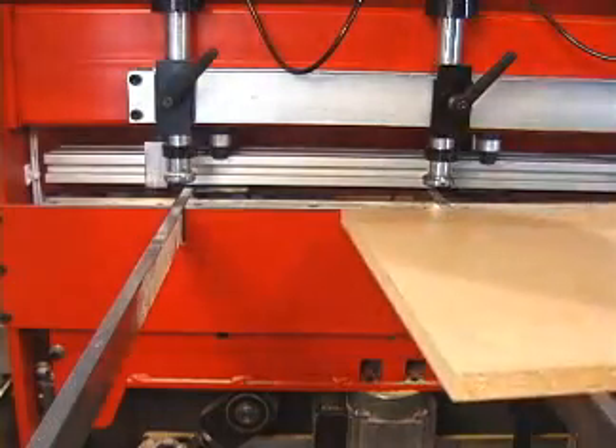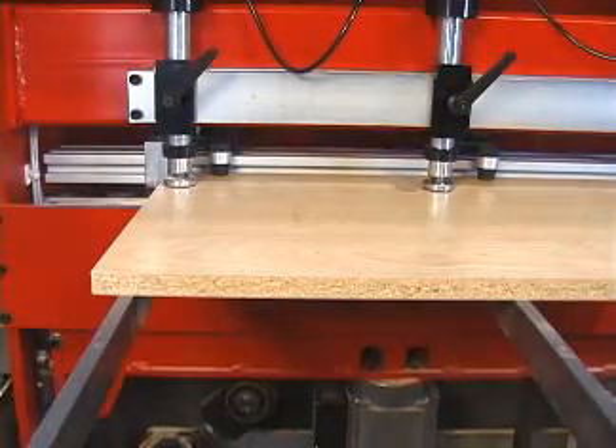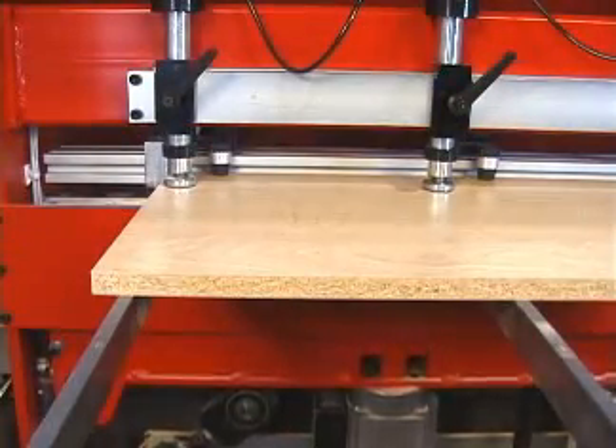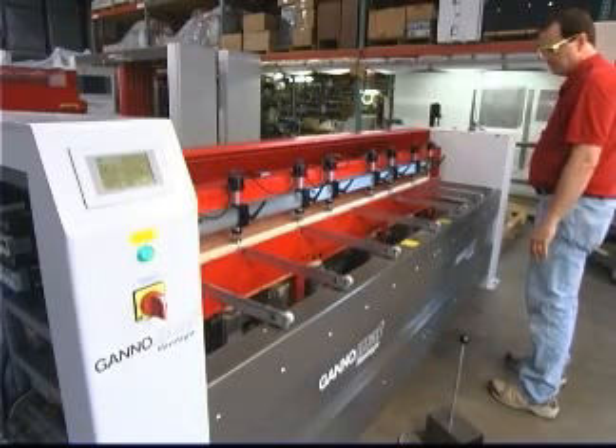The key component of the Vantage 76 is the drilling aggregate. Front to back and up and down movement of the drilling aggregate are key to the accuracy and ability of the Vantage to produce clean 5mm holes.